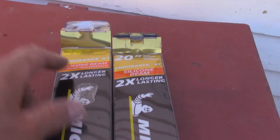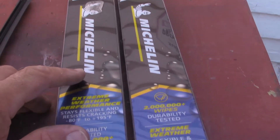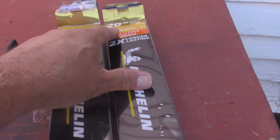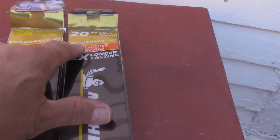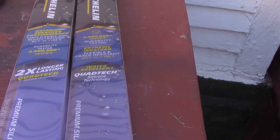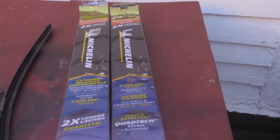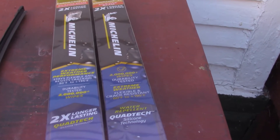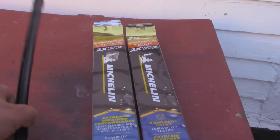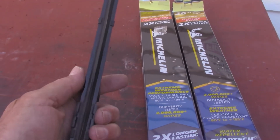Here's the two wipers — 26-inch Endurance XT for the driver's side, and the passenger side is a 20-inch, same thing, Endurance XT. Walmart had three that fit the car and this was the cheapest one — I think it was like 20 bucks and 15 bucks. The more expensive ones were like $29 for one wiper. The rubber doesn't last as long as it used to, so you practically have to replace them every year — that's why I was trying to go cheap.